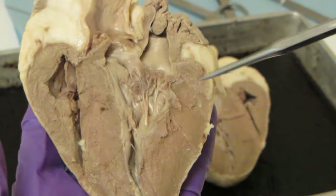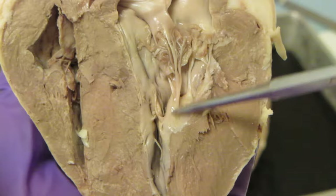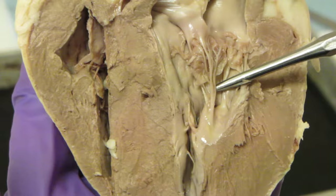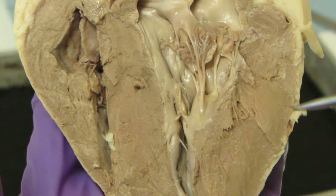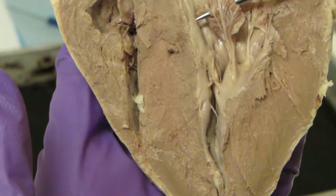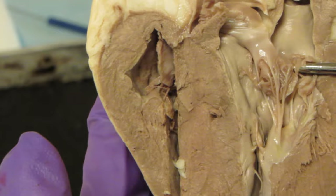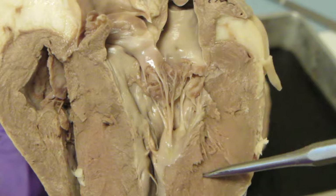Taking a closer look, these stringy structures are the chordae tendineae, and they're attaching into this papillary muscle right here. The chordae tendineae attach valve leaflets to the heart. Since we're on the side with thick muscle — correct, the left — when you have the left side of the heart and a valve leaflet, this is one of the leaflets from the mitral valve. Here's the other one right here. One, two — two leaflets: bicuspid or mitral valve, the fancy names for the left atrioventricular valve.